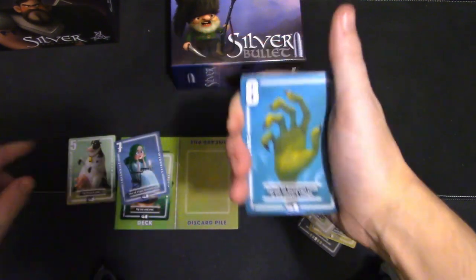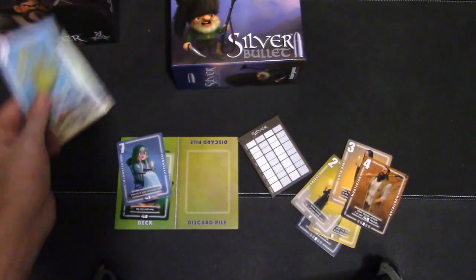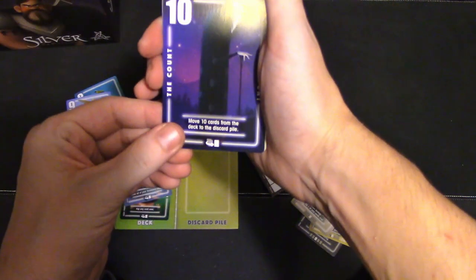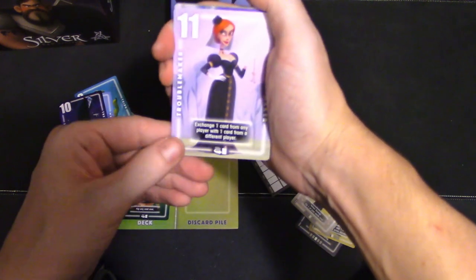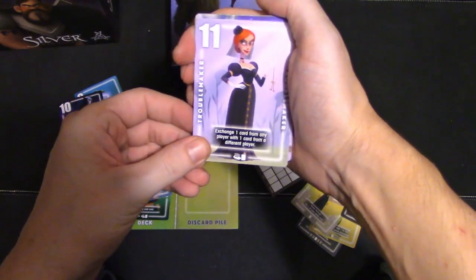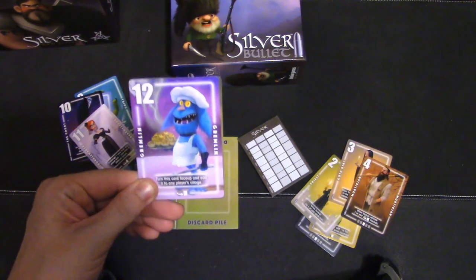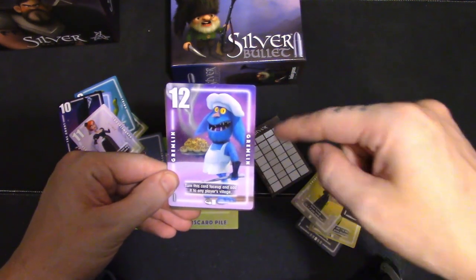Shuffle all facedown cards in a player's village — so once they know what's going on, you're going to shuffle it up and they don't know which card is which. These two definitely go in my deck. Number nine — use the ability of one face-up card in any village; it could be interesting to have. Move ten cards from the deck to the discard pile — that's crazy. Exchange one card from any player with one card from a different player; that's the Troublemaker. A lot of these roles come from their other games, which is pretty cool. This one actually has you interact with another player's village.